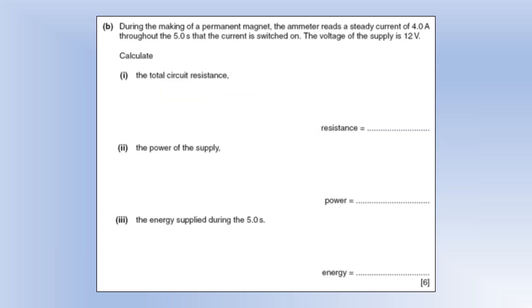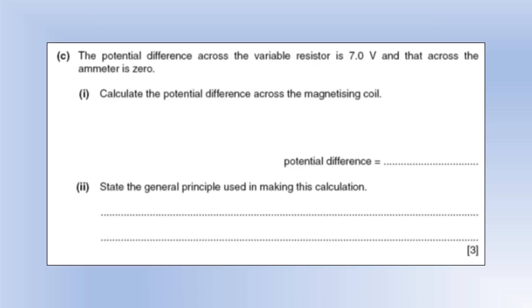During the making of a permanent magnet, the ammeter reads a steady 4 amps throughout five seconds, with a 12-volt supply. Resistance = V/I gives us 3 ohms. Power = IV gives 48 watts. Using E = Pt, with time already in seconds, gives us the energy — no conversion needed.